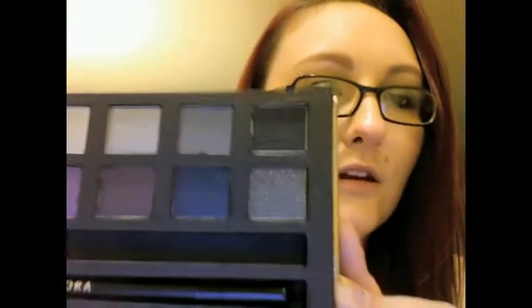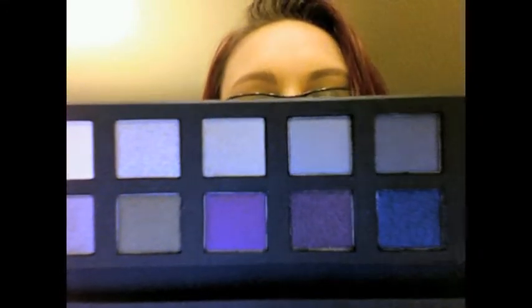The price point was perfect — it was $15. I was thinking about giving it to someone else as a gift, but I ended up not needing to because they wanted something else for Christmas. I haven't gotten to play with it yet — I literally just got this in the mail yesterday. It does come with a nice little brush, a double-ended angle and fluffy brush. They're pretty soft, not bad. And you also get an eyeliner in the bottom. I'm not a huge fan of the Sephora eyeliner, but I'll probably keep it — you never know when you need a spare.